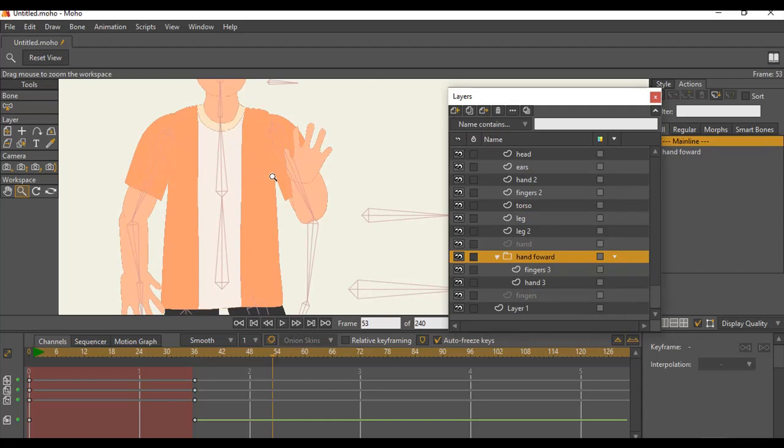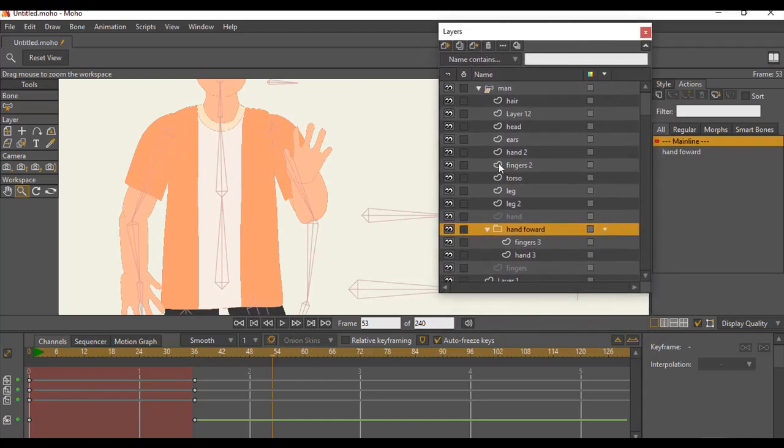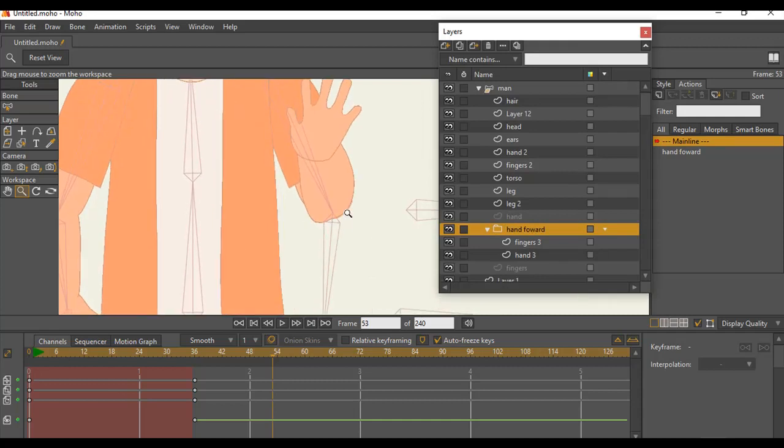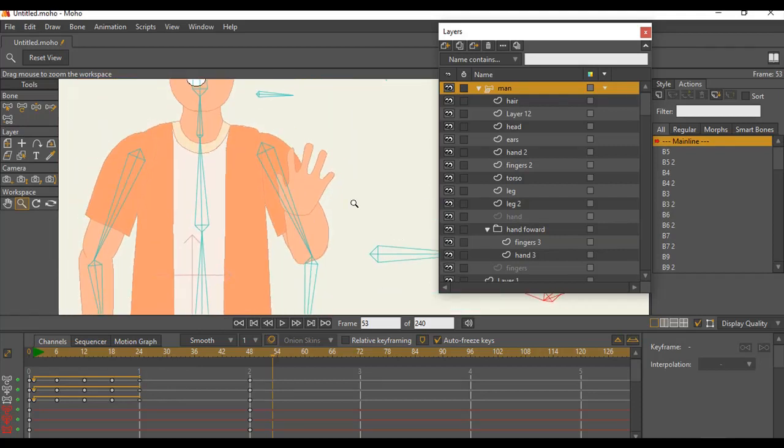In between, you also want to make sure that your animation is really crisp and smooth. You always try to sort out the edges, pay attention to details, and clean them out.